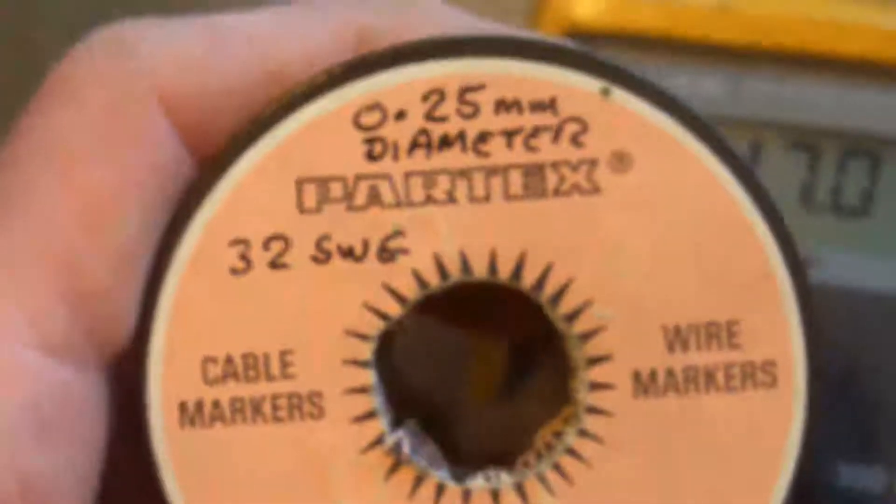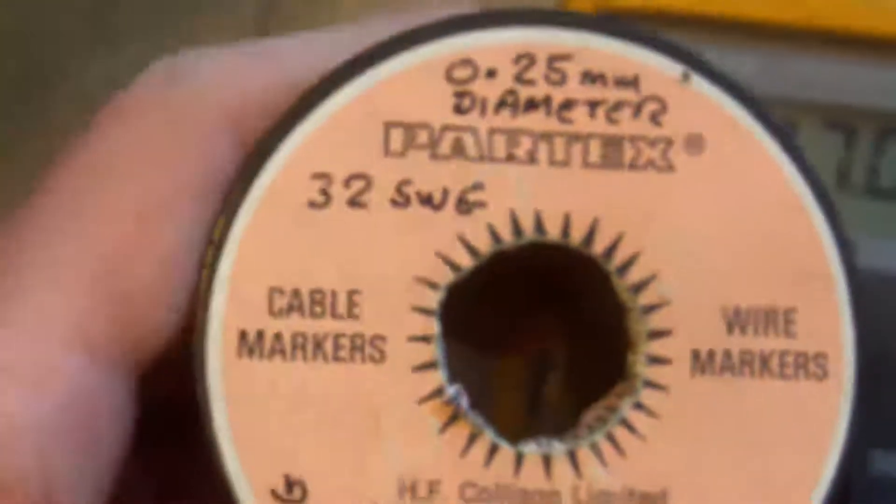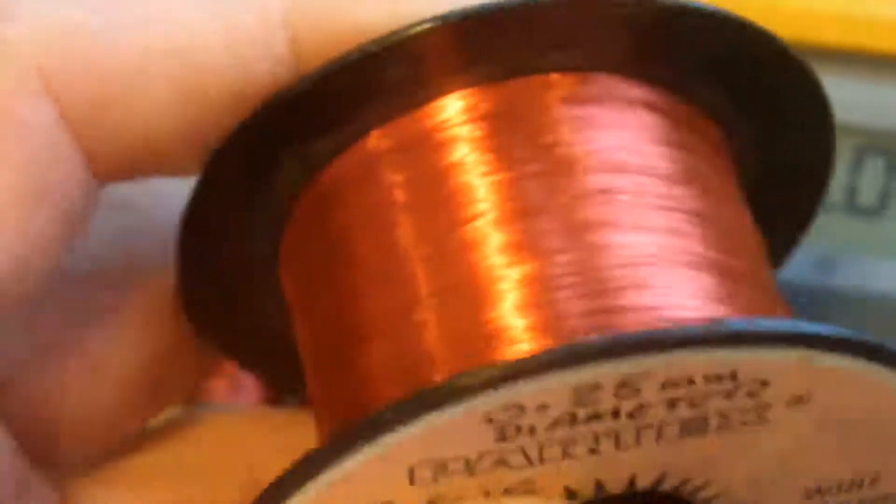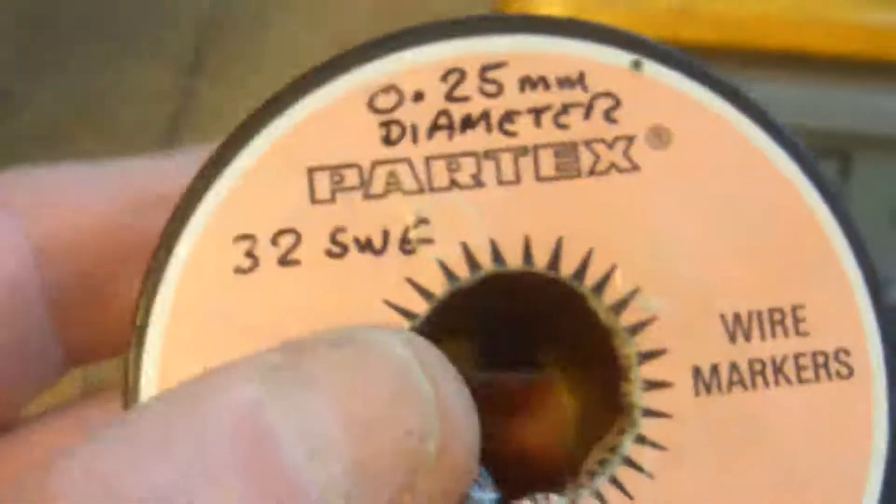The DC resistance has come out at 17 ohms. I've used 0.25 mm diameter wire — that's 32 standard wire gauge, which is a UK wire gauge. I think American wire gauge may be different.